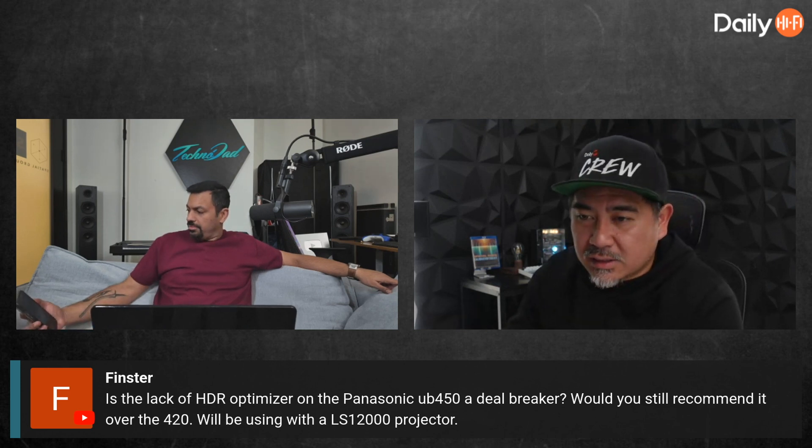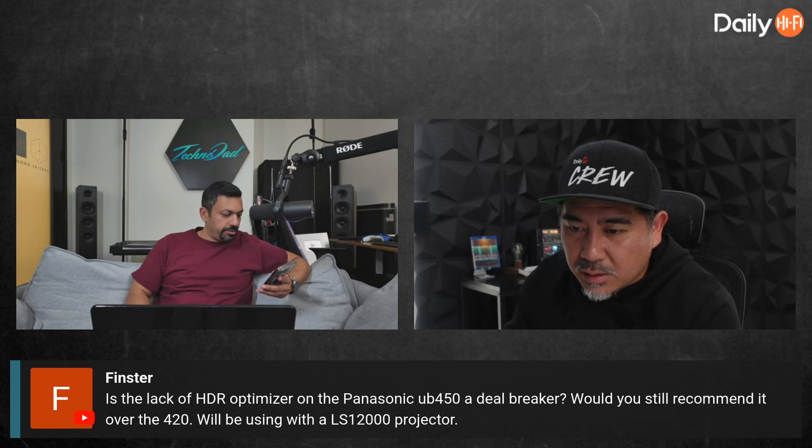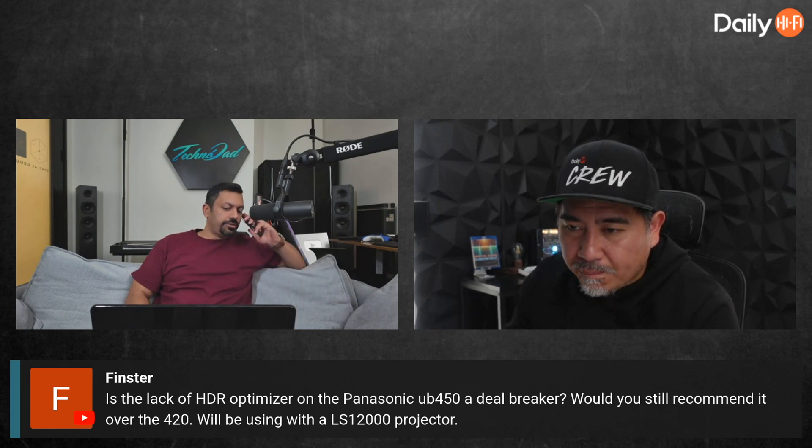Asking about the LS12000 — Tim comments: no Dolby Vision built in.